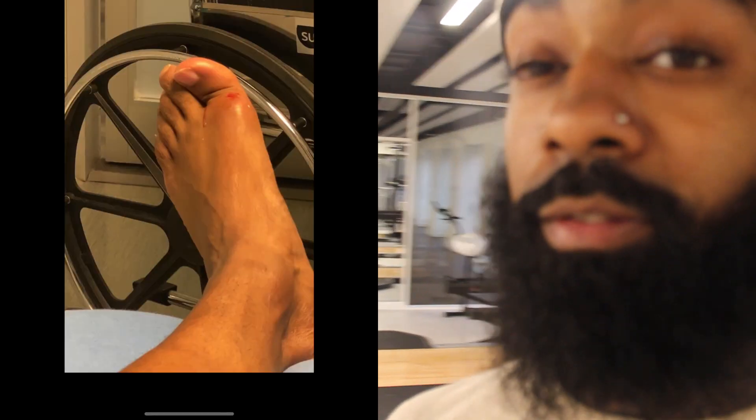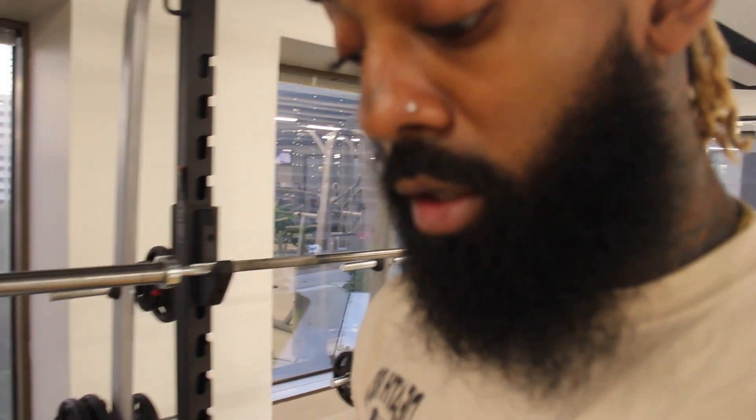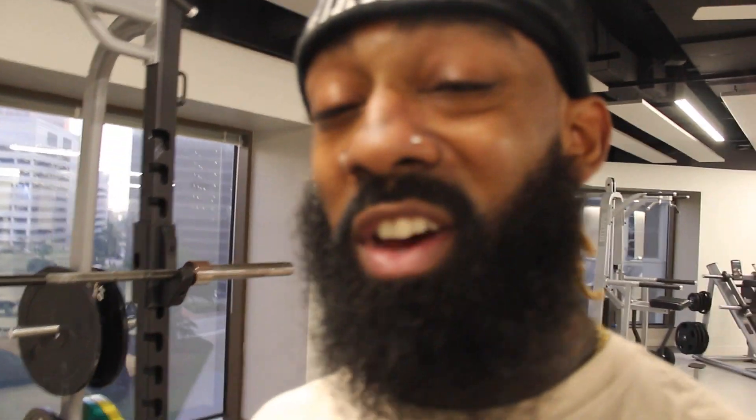I messed up my toe a couple weeks ago. I actually dropped a vending machine on my toe — that sounds very random, but I do also own a couple vending machines. I was trying to move one to another location and it was a freak accident. So yeah, dropped it on my toe. My toe is recovering. It's about 75%, 80%.